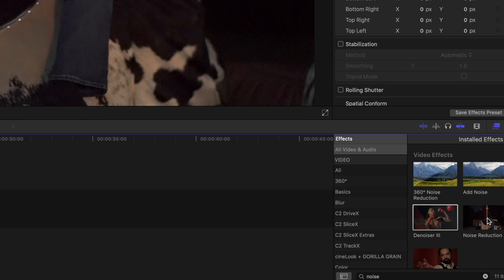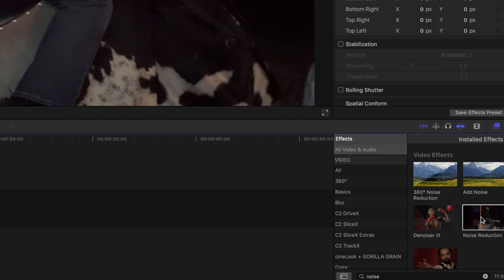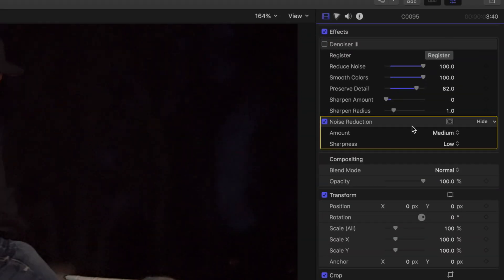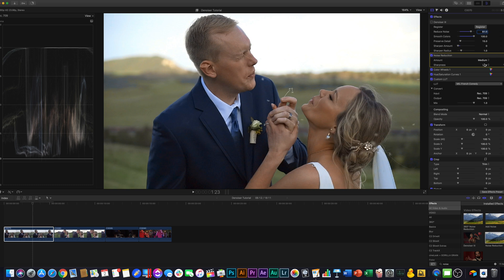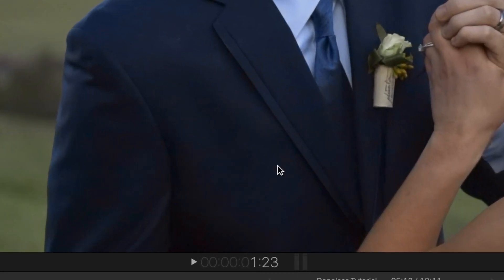Some of you may have noticed there's actually another option for noise reduction in the effects menu — this is the default noise reduction that comes with Final Cut Pro. Let's try it out. We're going to turn off Denoiser 3 and use basically the same settings: set it on High, no sharpness added. Actually not bad on that clip. One thing I've noticed though — on a clip that's really utilizing the Smooth Colors effect, the built-in noise reduction doesn't seem to have that. You can still see there's some color noise in the jacket that just isn't there with the normal Denoiser 3. However, it definitely helps, so if you can't afford Denoiser 3, the built-in noise reduction in Final Cut does work.